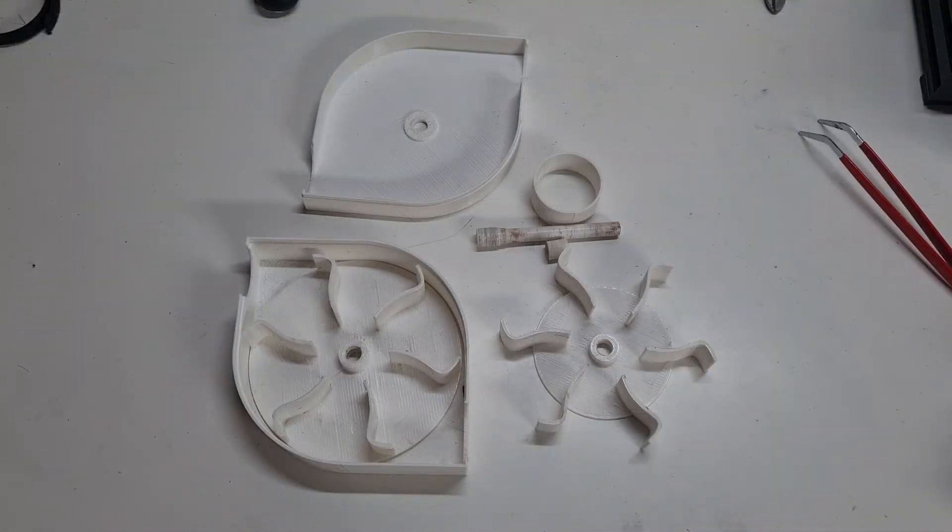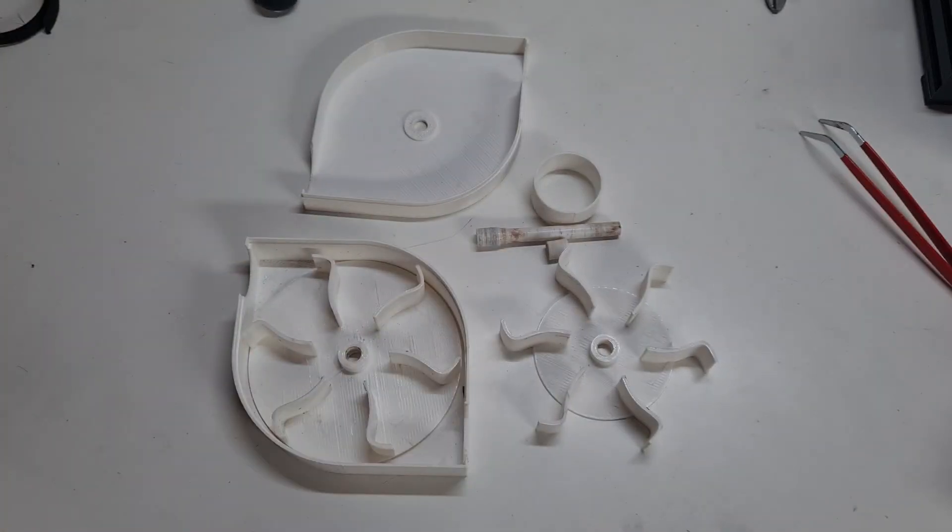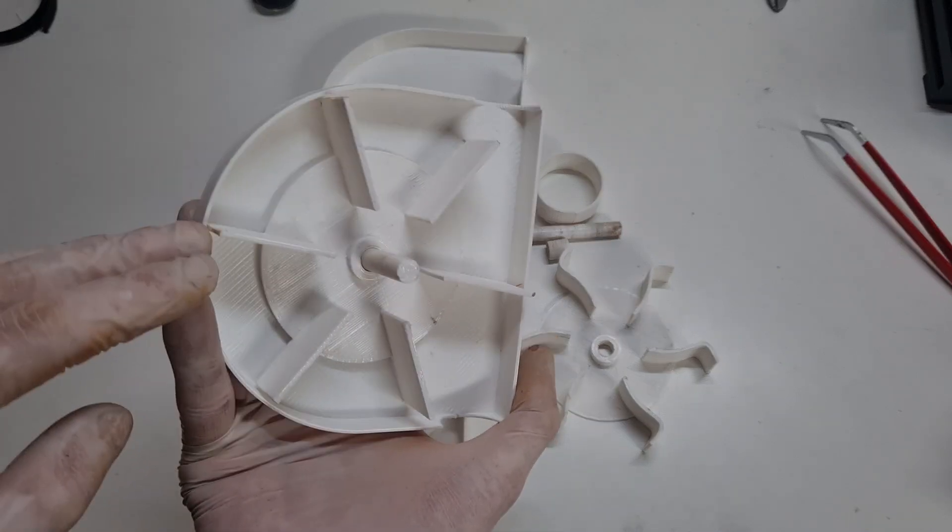Okay, now I have all the parts which I need to make this water generator. And you see that I changed a little bit the design of this water generator, because my first design was this.